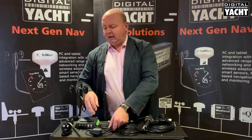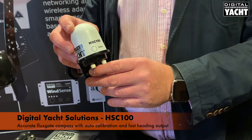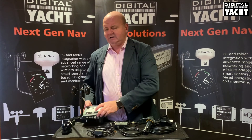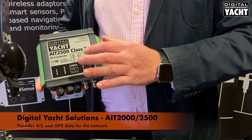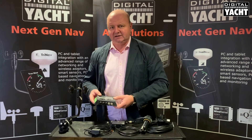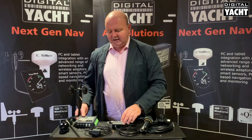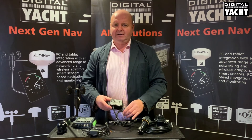You can then add a compass — our HSC100 compass sensor is also popular. You can also add AIS, either the AIT 2000 or 2500, which will provide AIS and GPS data for the network. So you can see how everything is starting to link together, and all that data is then sent out on the NavLink server across to a wide variety of apps.